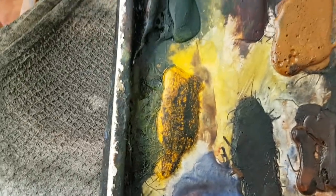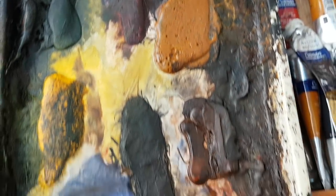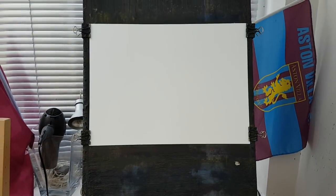We've got Ultramarine, Cadmium Yellow, Payne's Grey, Alizarin Crimson, Raw Sienna, Burnt Umber, and Light Red. This is the large Hake brush and I'm using 15x11 watercolour paper.